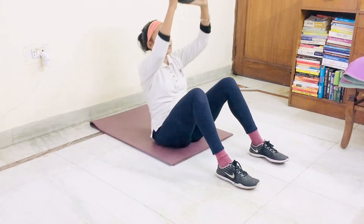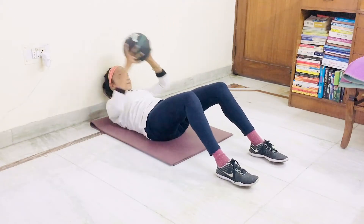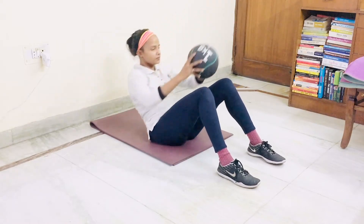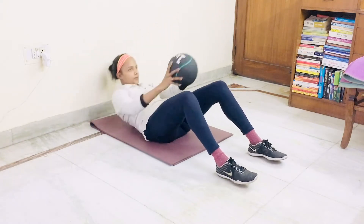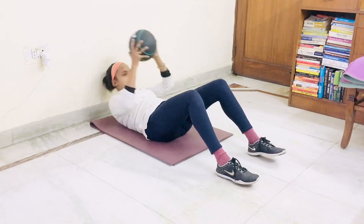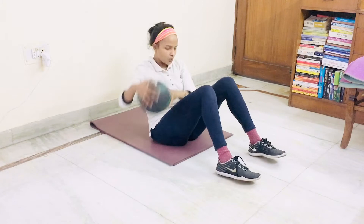Let's start. 1, 2, 3, 4, 5, 6, 7, 8, 9, 10. Put your leg aside.